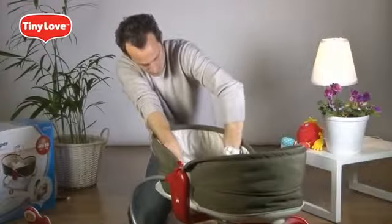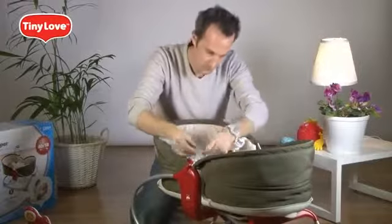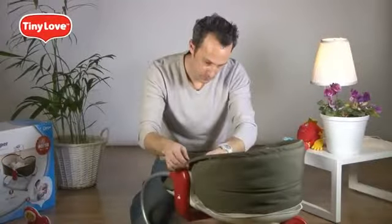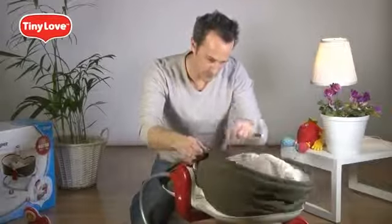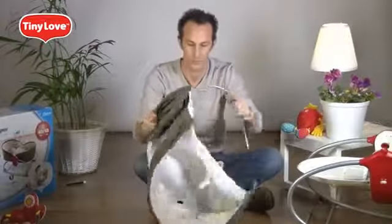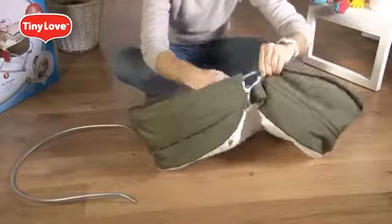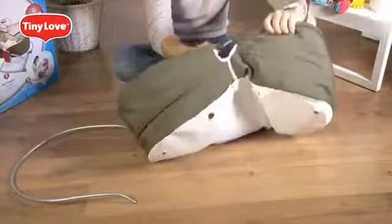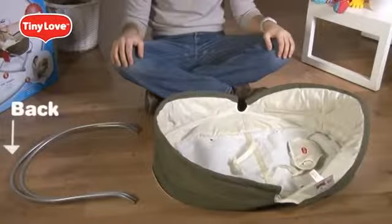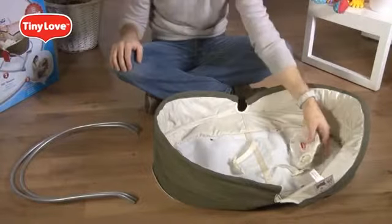Unsnap the two bassinet connectors. Insert a round-shaped tool inside each of the four holes in the frames and remove the metal base. Pull the metal frames out from the bassinet fabric. When assembling back after washing, notice one metal frame is bigger than the other — the bigger belongs to the back and the smaller to the front. Remember that the Tiny Love logo must point to the front.